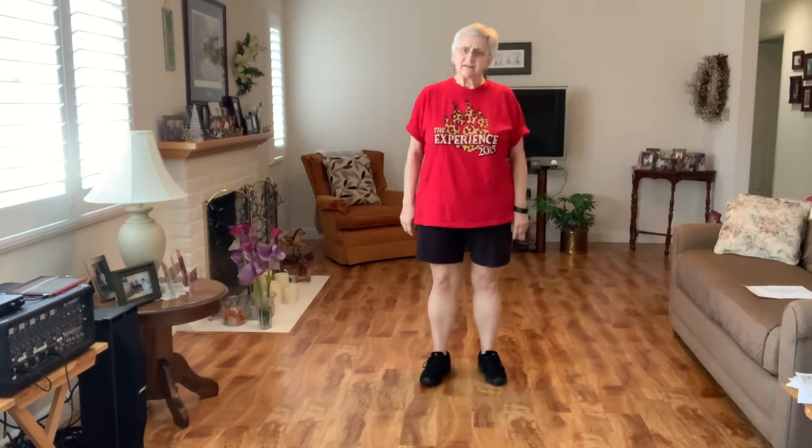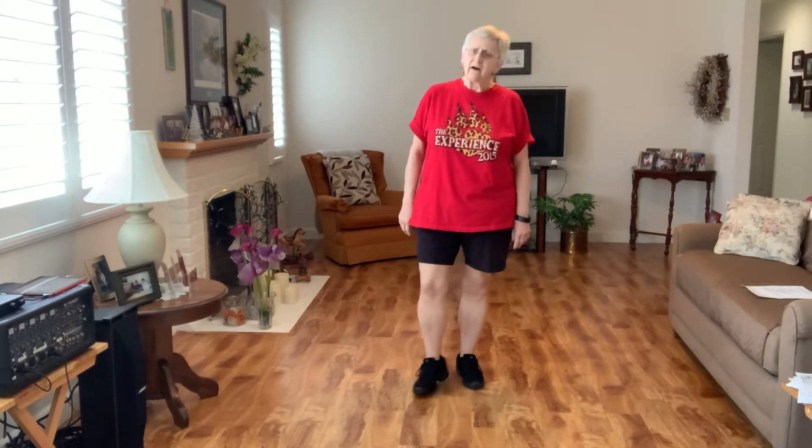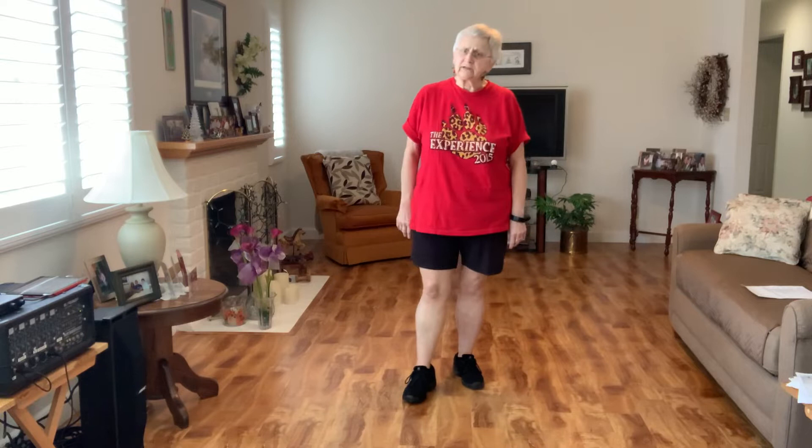Hi everyone. This new dance is called Faith, Hope, and Love. It is choreographed by Fred Whitehouse, Darren Bailey, and Jose Miguel Balacu Band. It is a 32 count four-wall dance improver level. There's no tags, no restarts.